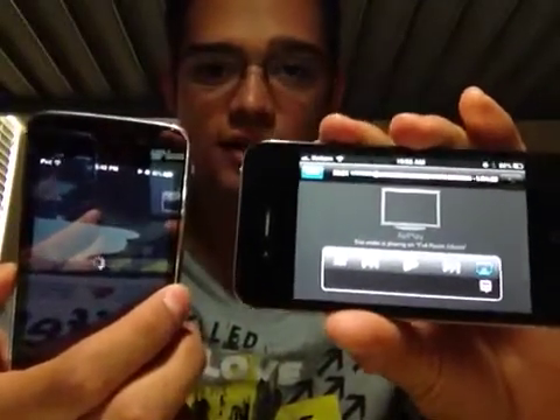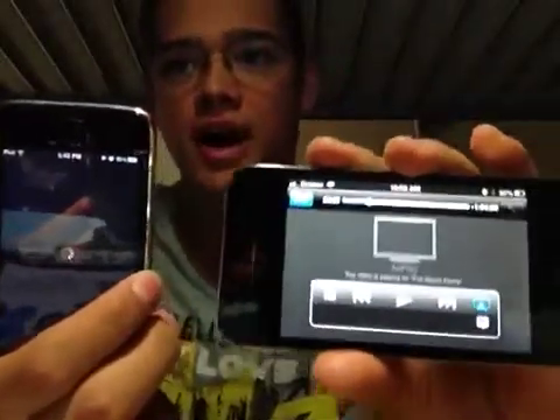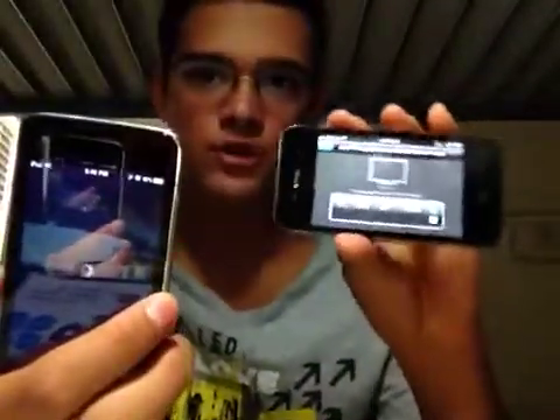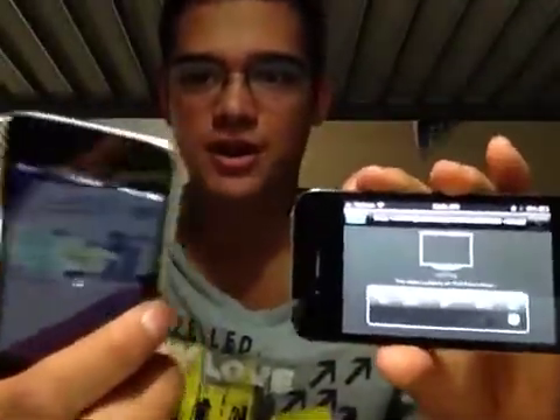This is cool if you have an iPad but don't want to always have all your movies on there but you have an iPhone - I can stream my movies from my iPhone to my iPad or any device. So it's not just the iPod Touch.